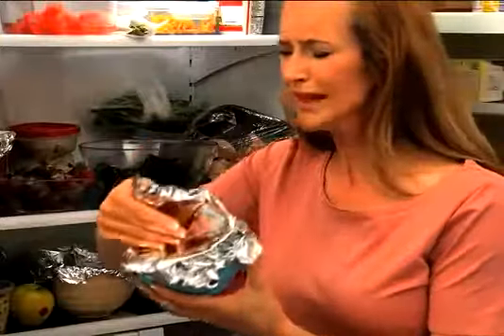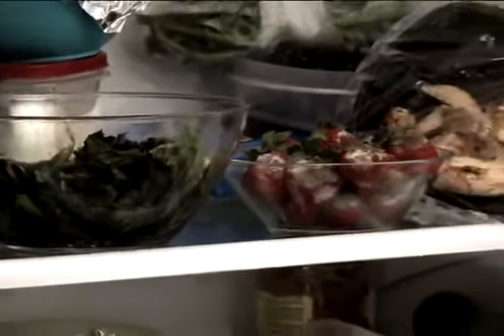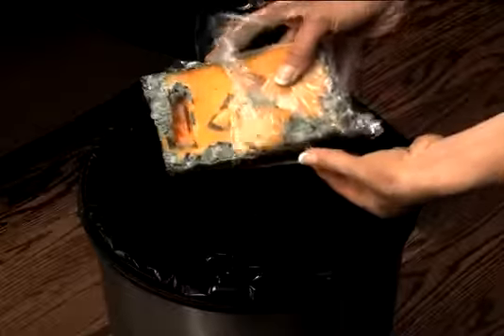Those leftovers never last. Your refrigerator reeks from liquid lettuce, moldy fruit, and mystery meat. That's wasted money and cash in the trash.